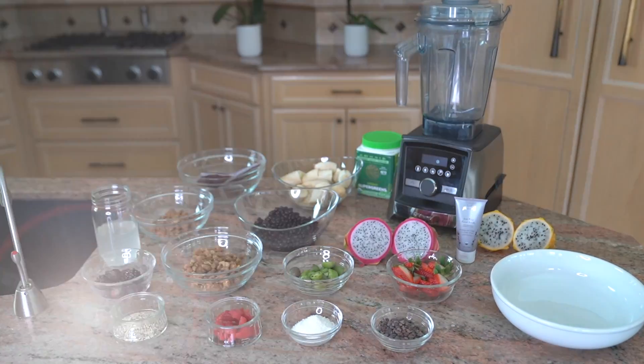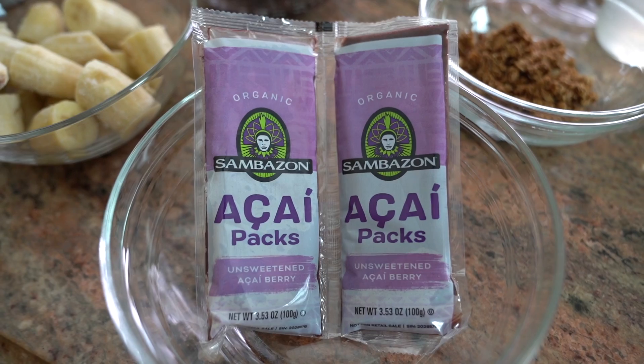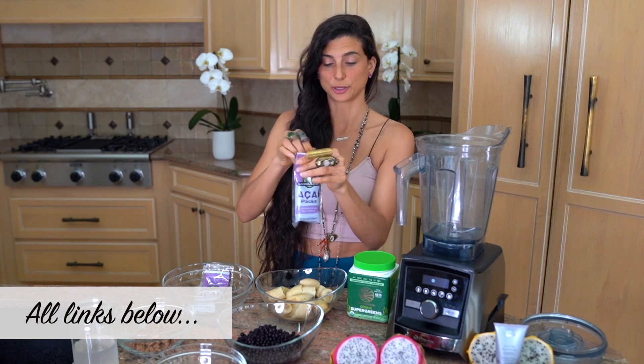To make this delicious acai bowl smoothie recipe, I recommend getting at least one or two packs of acai. This brand is not sponsored — it's just the one I have at home. I like it because it is organic, vegan, and sugar-free. It's just the most natural one that I've found, and I'll link it below on Amazon as well if you'd like.